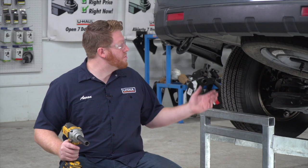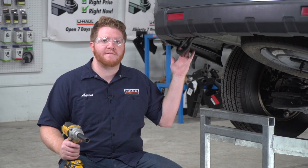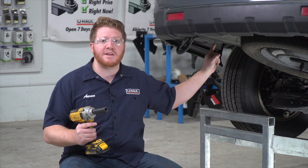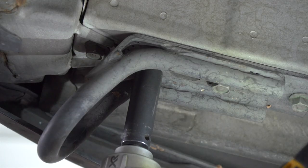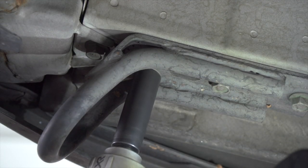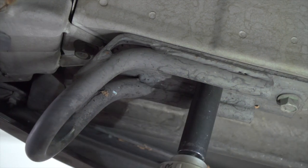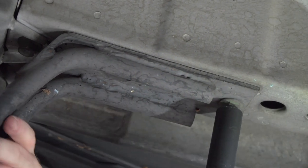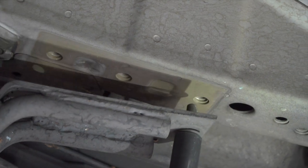To start, we're going to remove the tow loop on the driver's side frame. We're going to remove it by taking out these three bolts using a 17 millimeter socket. This will not be reinstalled.